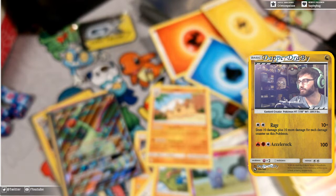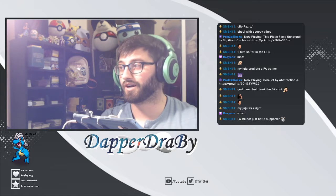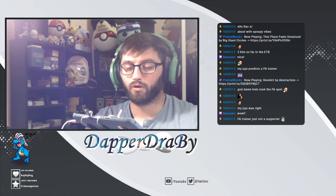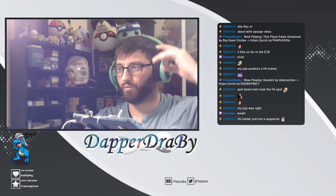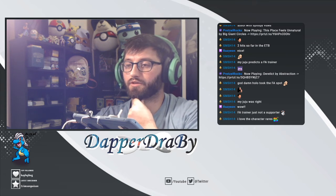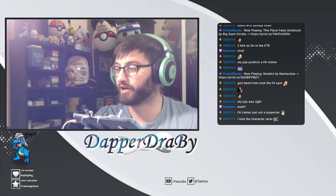Let me go ahead and switch back over here. Want to thank everybody so much for coming out today for the video. We're still streaming, so we're gonna be jumping on PTCGO and going ahead to open up a bunch of packs. So if you guys are still in the stream, go ahead and stay for that. If you guys are on YouTube, be sure to check out the stream — it's at twitch.tv/dapperdravvy.